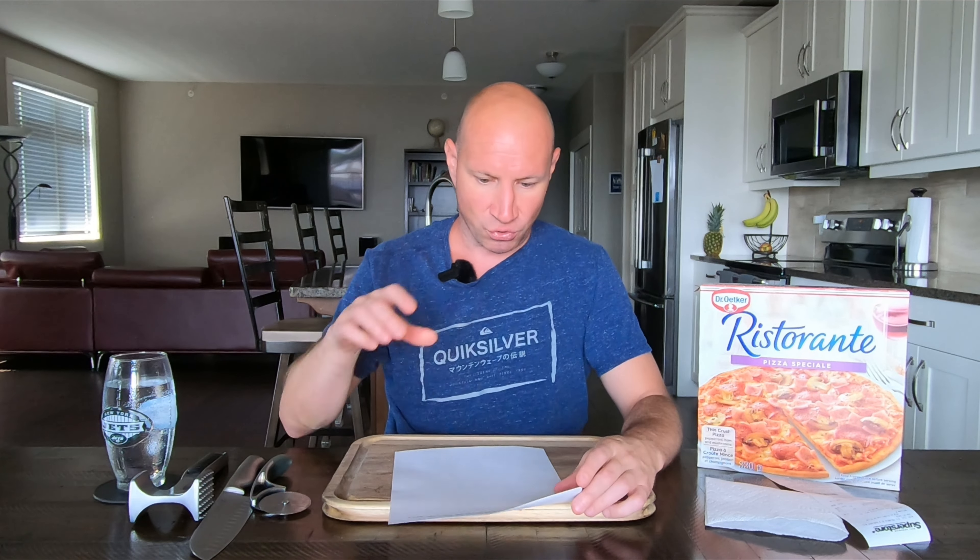So doing the Ristorante's today — they're on sale this week — doing the Pizza Speciali. The description is slightly different than what's on the box and I'll point that out for you.